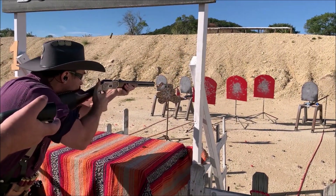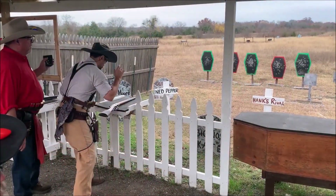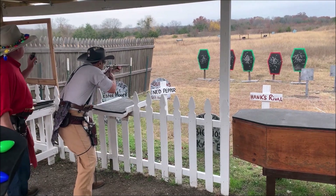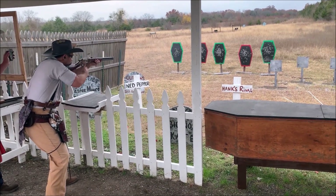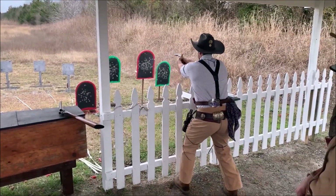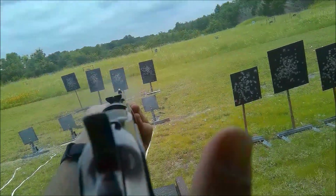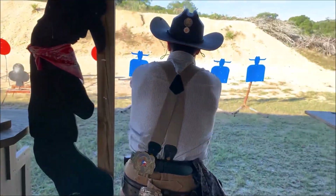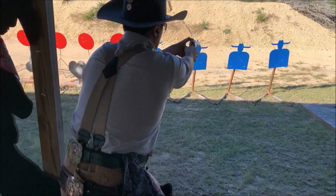Hey folks, my name is Mordecai the Hunter and I shoot cowboy action. One of the best ways you can improve your game is to have someone take video while you run the stage. I thought it might be helpful to have some of my footage from a monthly match and go over what went well and what didn't go so well. We'll start off with some first-person video so you can feel like you're in the action and see what I saw. Then we'll take a step back and review it from third-person to see what really happened.